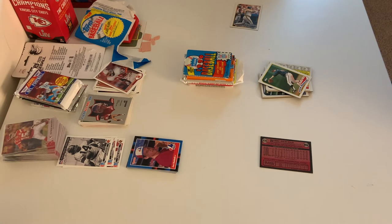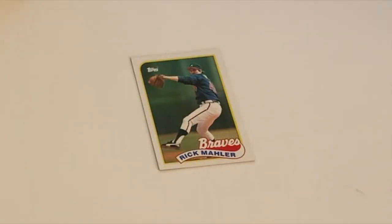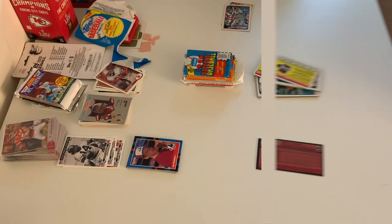He could play second or shortstop — a platoon player. Here is the first picture — played for the Braves — Rick Mala. Over here it doesn't show the mini stats at the bottom.